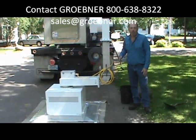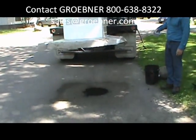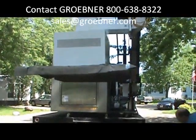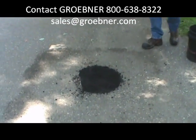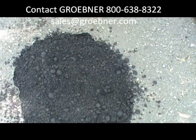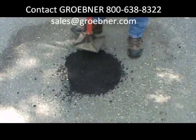So now what we're going to do is raise this up and give you a look at what we've accomplished. I'm going to check the temperature here — we've got temperatures in the 160s and 170s, which is ideal. All you have to do is tamp it flat.